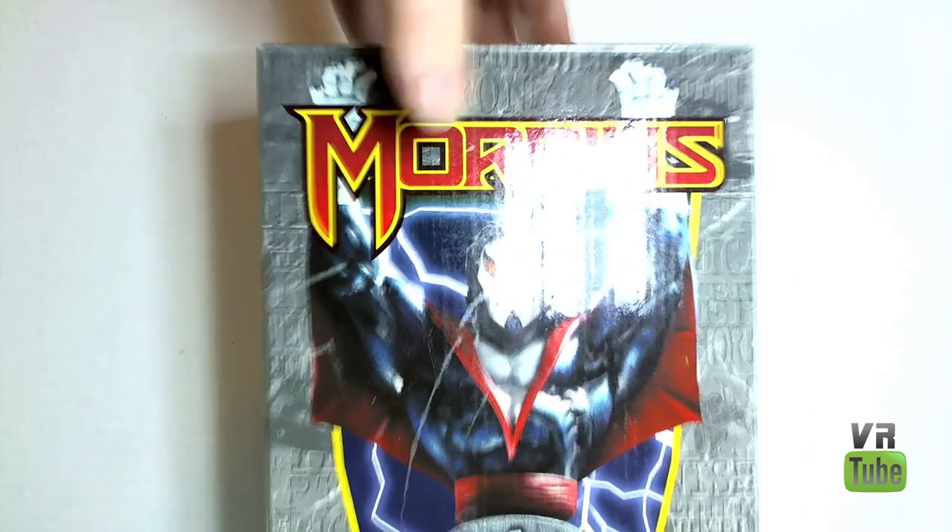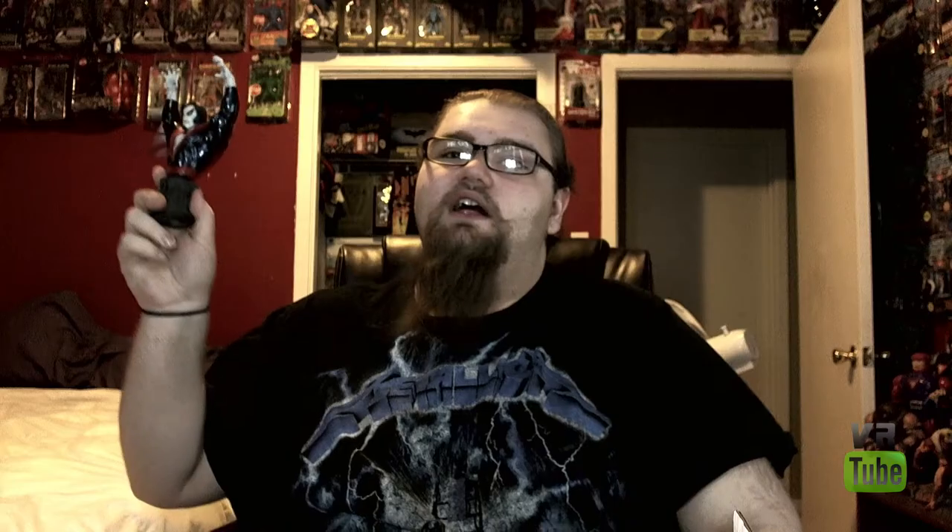Either way, if you just want to look at a box, it's not a terrible looking box to look at. Alright, that wraps it up for Morbius. Until next time, goodbye!